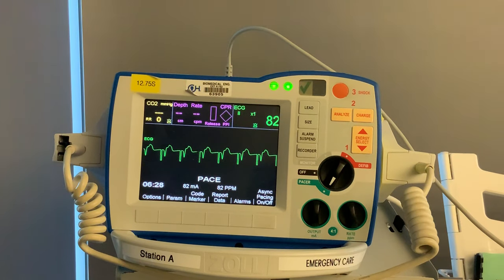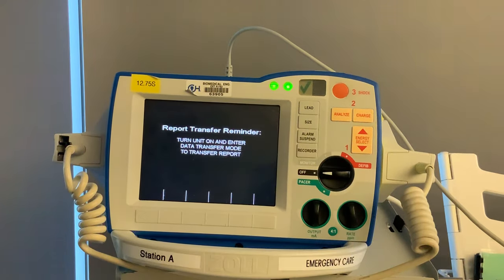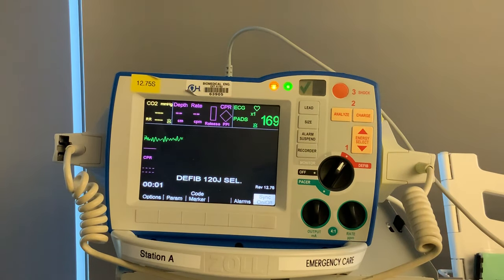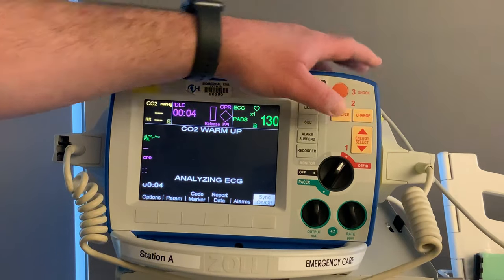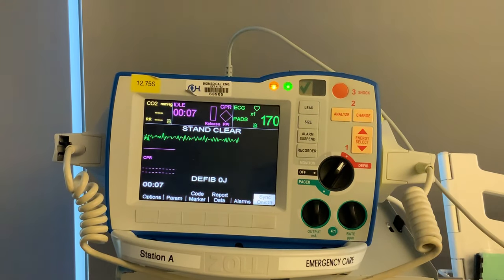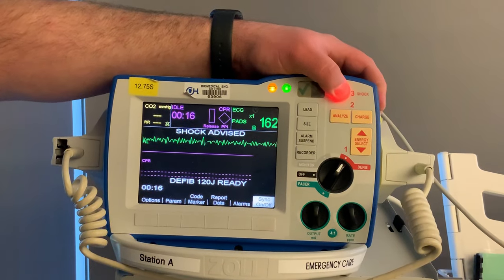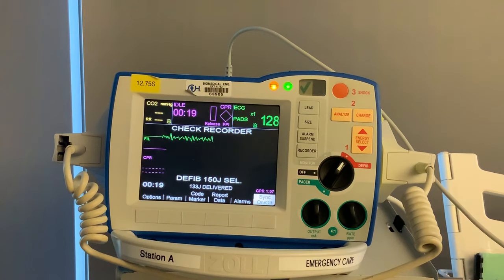Those are the basic functions of the Zoll R Series defibrillator. One other thing to show you is the analyze button. If a patient goes down and you don't have a frontline provider there, you can use this defibrillator as an AED. Turn it all the way over to defibrillator mode and hit that analyze button. It's going to analyze the rhythm. If it's a shockable rhythm, it will charge up, and then you have to hit the shock button — I'm clear, you're clear, oxygen clear — and shock the patient. It will then tell you the next steps.